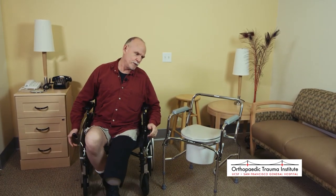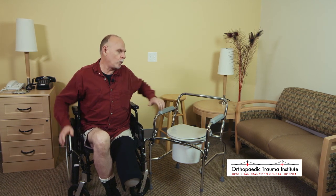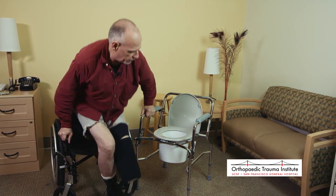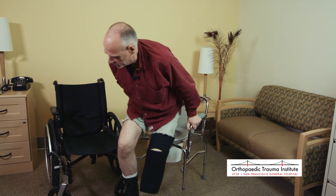Sometimes you're able to get into the bathroom and sometimes you're not, and you have to use a device called a commode that's brought to you in your bedroom, living room, or wherever you are. It's much the same — the transfer, again, make sure you're locked, make sure that where you are and where you're going is solid. Lift the lid, get the arm out of the way, find your firm places, and transfer. And when you're finished, you come back.